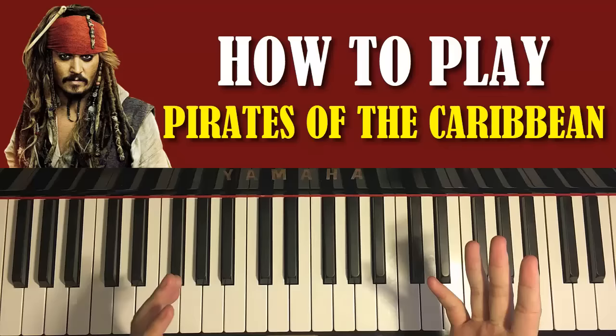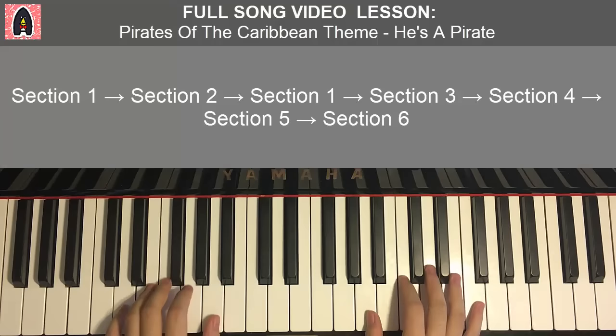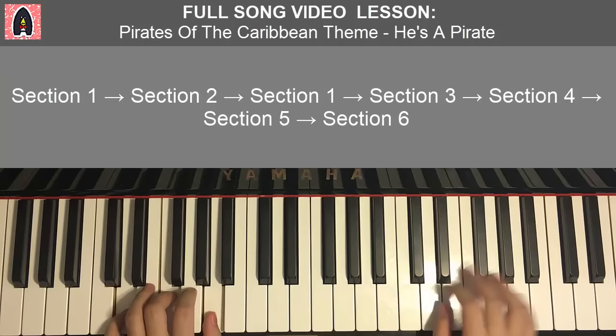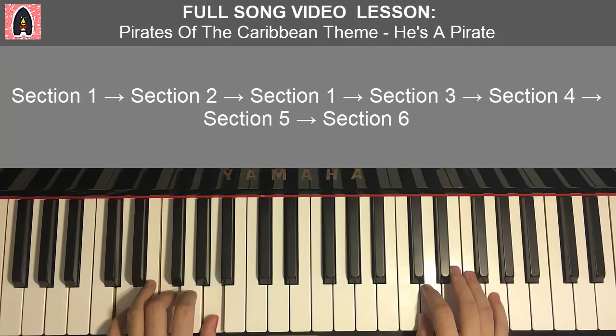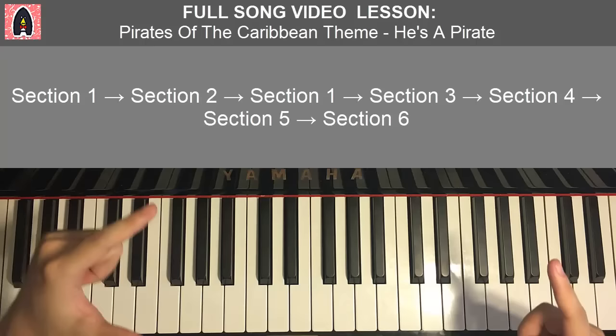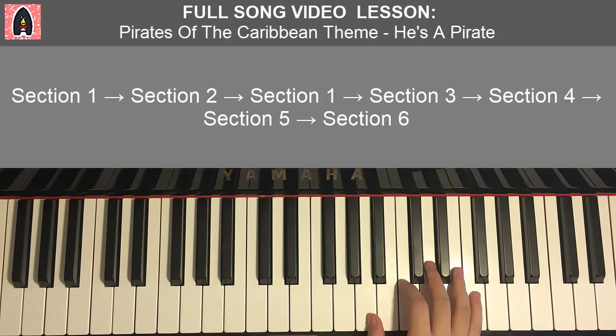I'll give you a preview of the first section first. Every section that I do, I'll give you a preview. There are six sections in total. The reason we're breaking it up like this is because the second and third sections are related, and there's another repeat of the first section in between. Anyway, let's go ahead and learn it. Breaking up into three parts for this first section.